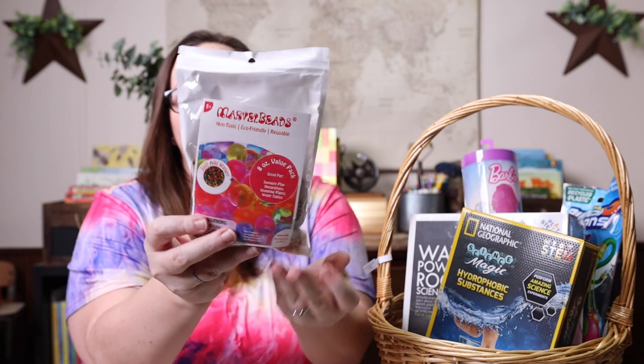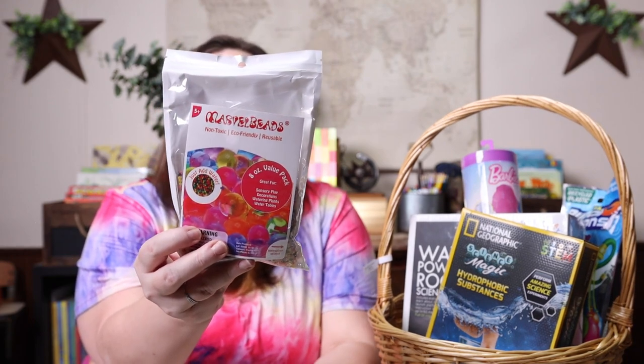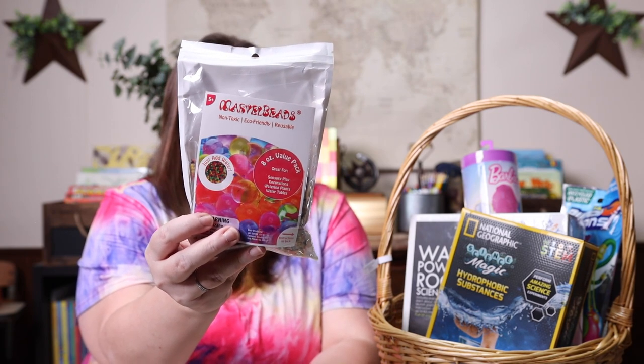I also grabbed some water beads for her. Water beads have been a long-time favorite around here, especially in the spring and the summer when we can take them outside and we don't have to worry about them making a mess in the house.